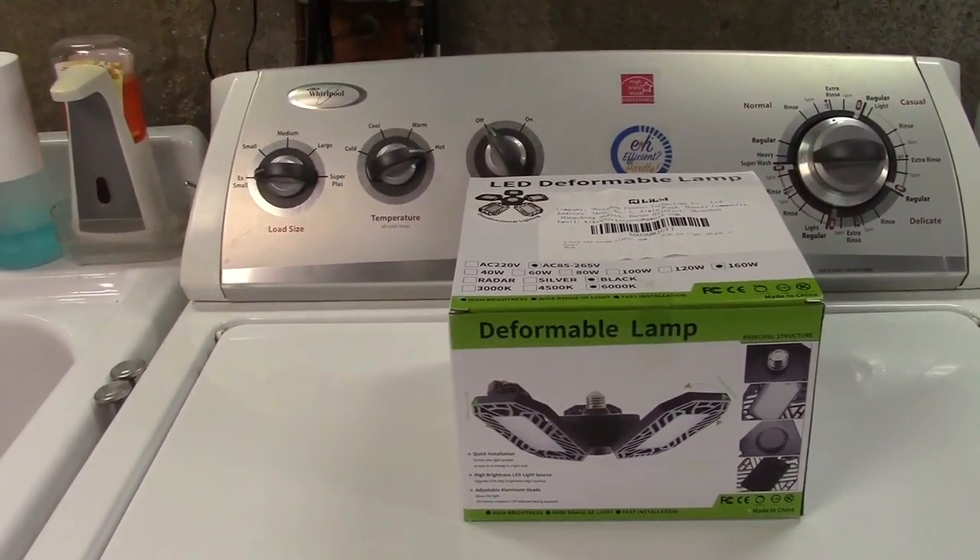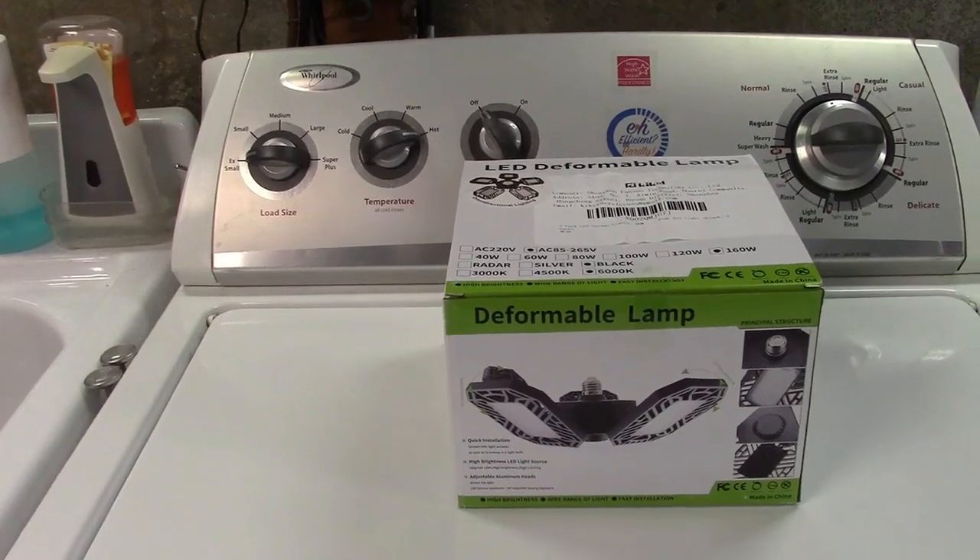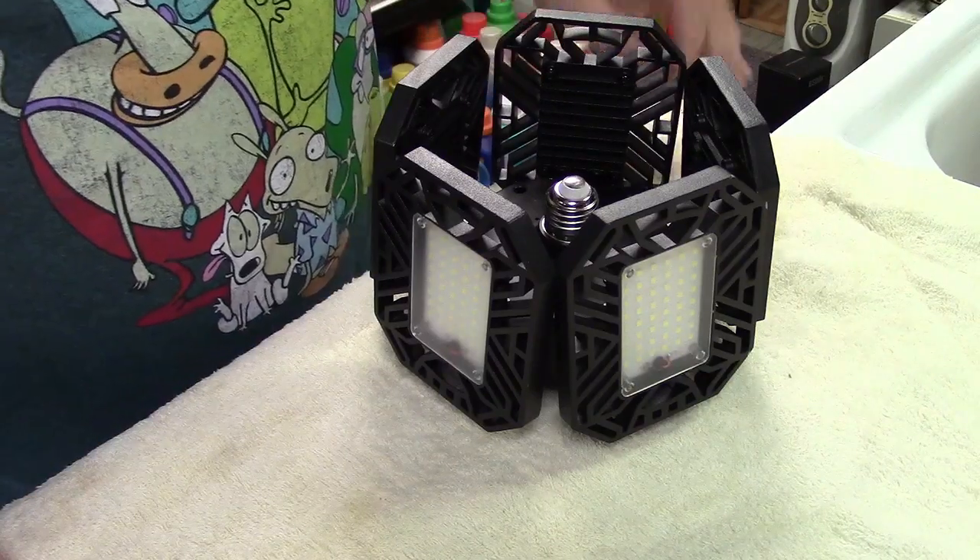This is the Kiket LED Deformable Lamp. Let's take it out of the box. Here's the lamp right here.